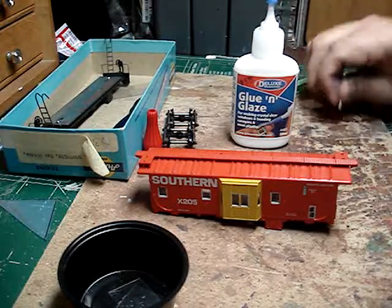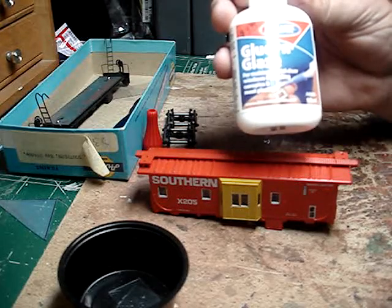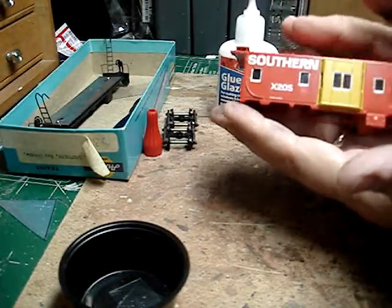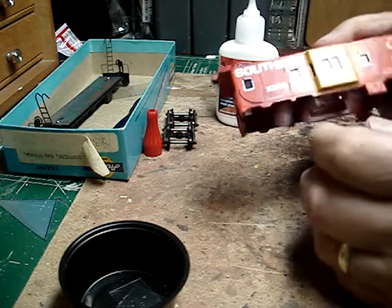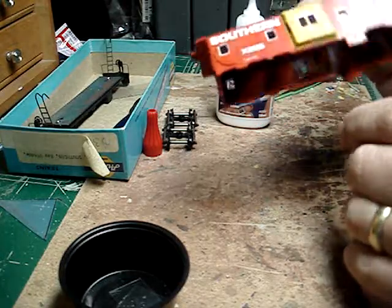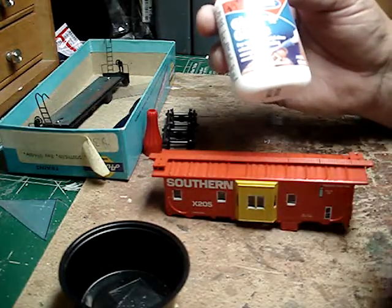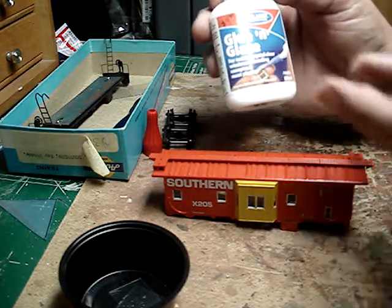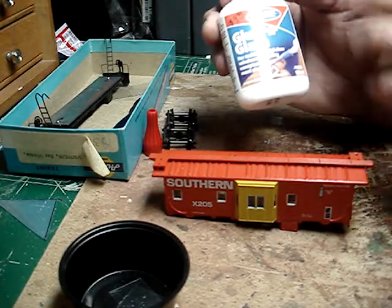Hello fellow model railroaders! I'm going to demo another product here — this is the first time I have used this. This is Deluxe Materials Glue and Glaze, and what I'm using it for is this very hard to find Southern Railway caboose from Athearn. It took about two hours to paint around the windows, and I am currently installing the glass over the windows — that's what this product is for. You can use it on model airplanes, wherever there's an application where you have to glue glass in or a canopy. I thought it was regular white glue, but it doesn't smell like white glue.